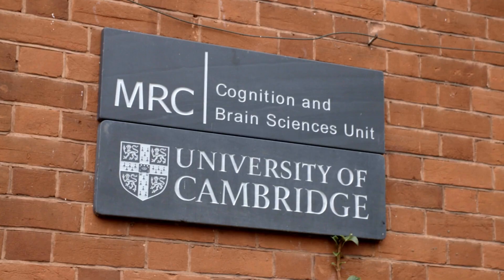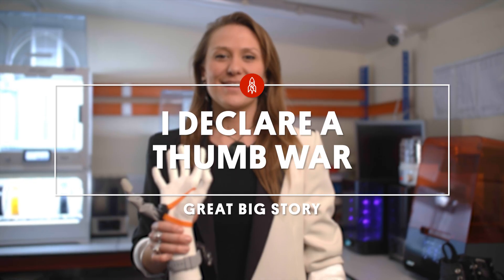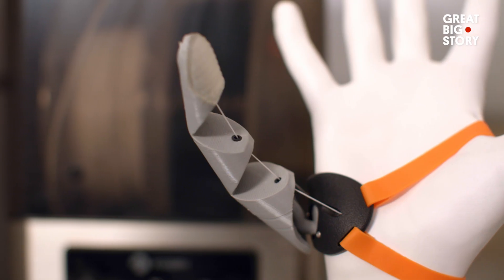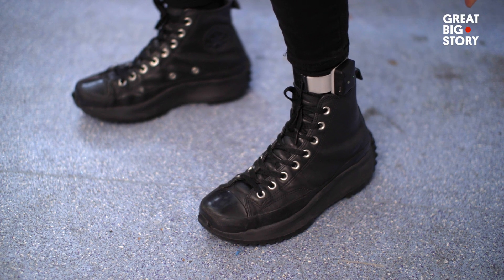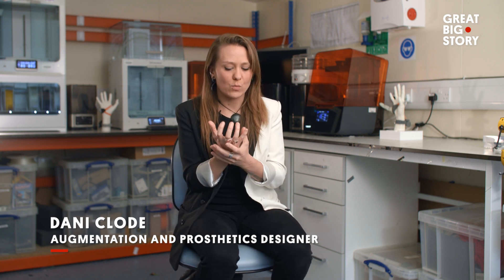We went to the University of Cambridge to find out what amazing things we could do with it. The Third Thumb is a 3D-printed extra thumb for your hand, controlled with your toes. I was really trying to investigate the relationship between the wearer and a prosthetic — to feel what it was like to be in control of something I was wearing, with proportional control responding to my movements.